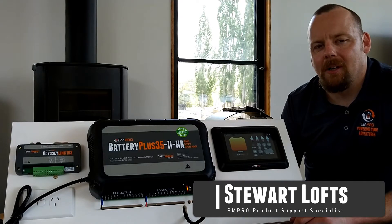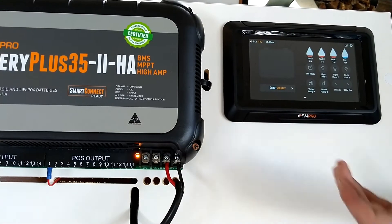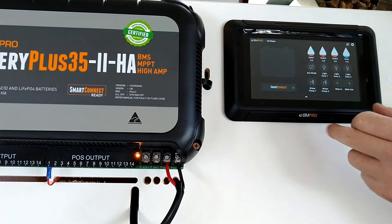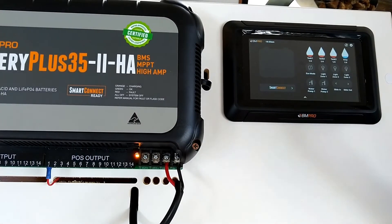Hi, Stuart from BMPro here with some tech tips today. One of the questions we get asked quite a lot is why is our state of charge graph not showing anything and we have a line through the Bluetooth. The reason we have a line through the Bluetooth is the unit has lost Bluetooth connectivity.